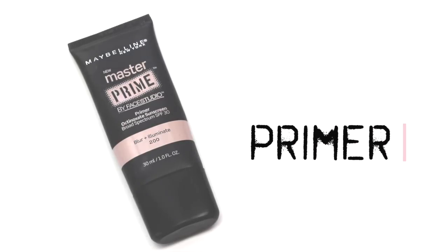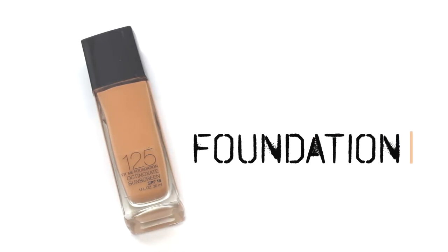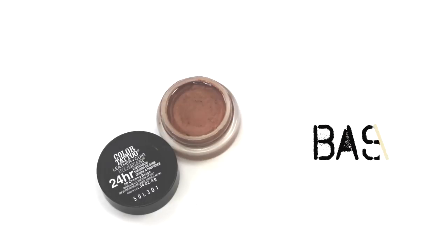First, I'm going to start off by priming my face with this illuminating primer. If you ever wanted to look like an Instagram filter in real life, go get yourself this — it's awesome. Then I went ahead and applied my Fit Me foundation because I wanted this to last all night long, applying it with my Beauty Blender sponge to give a really natural finish.